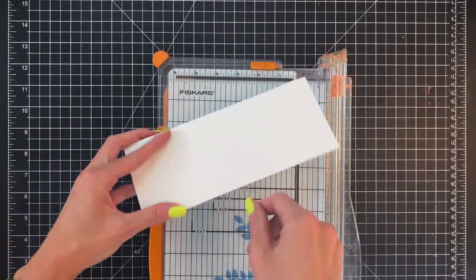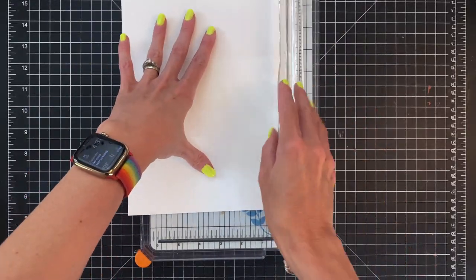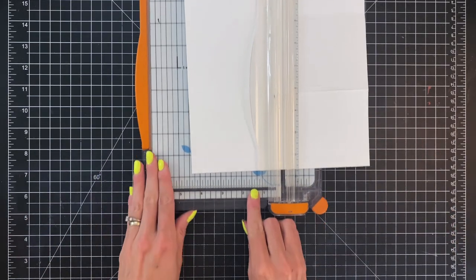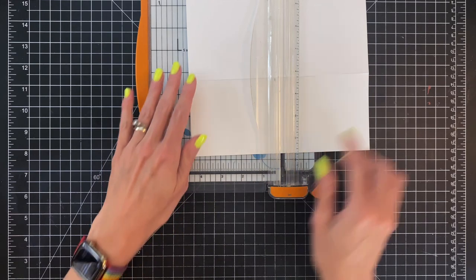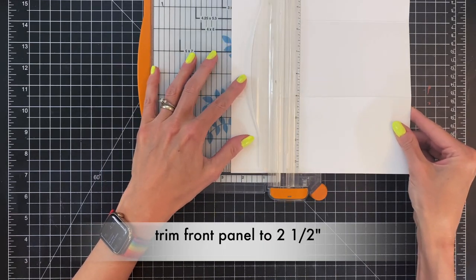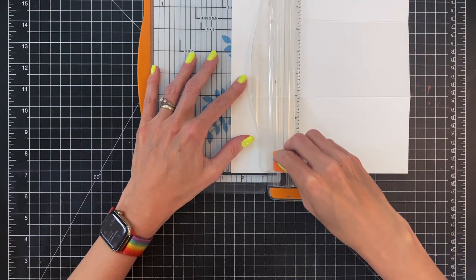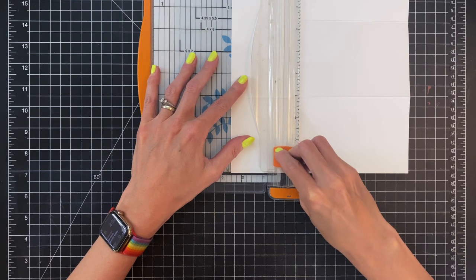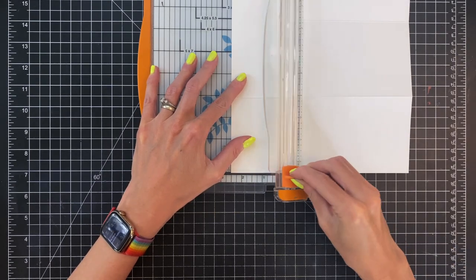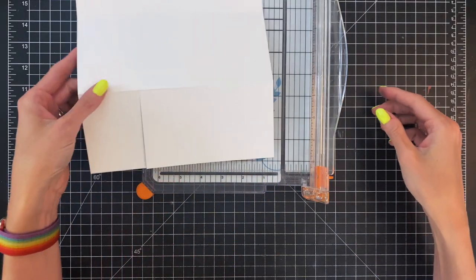We want to cut down the front of our card as well as the middle of our card. So I'm going to open up my card base, place it in my paper trimmer, and I want to trim down that front panel down to two and a half inches. I'm going to line it up in my paper trimmer and then cut till I reach that score line because that's just the front panel. Now that we've cut the front panel I'll pull it out of my paper trimmer.